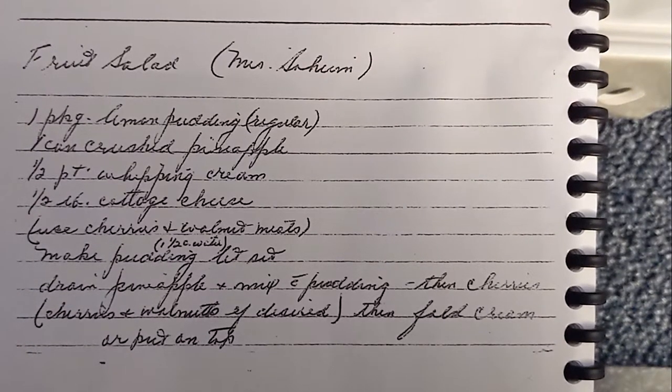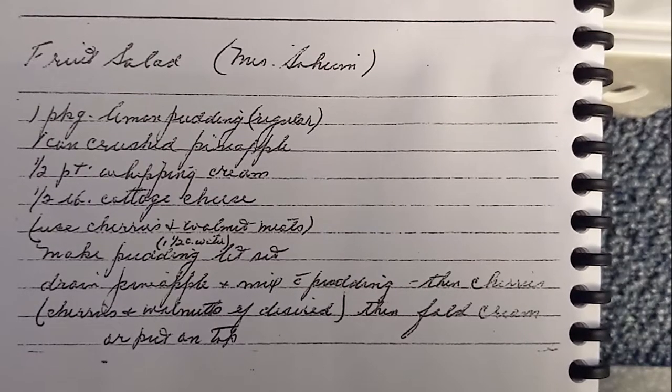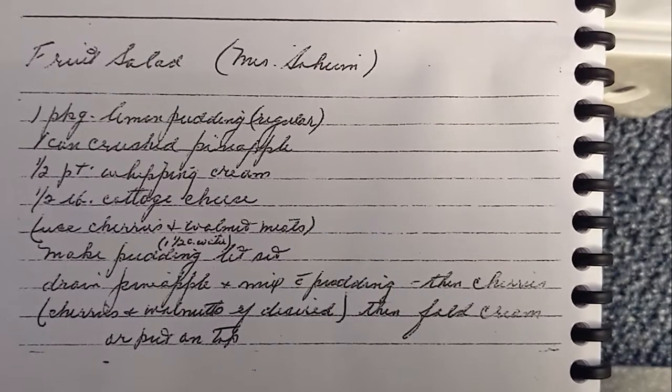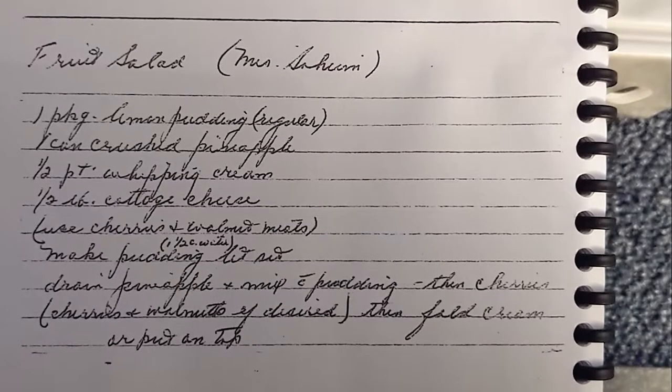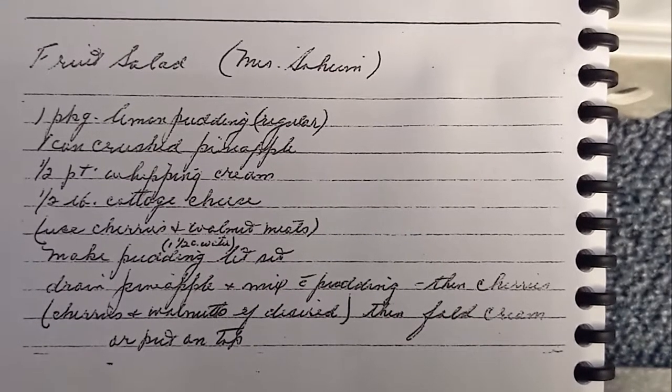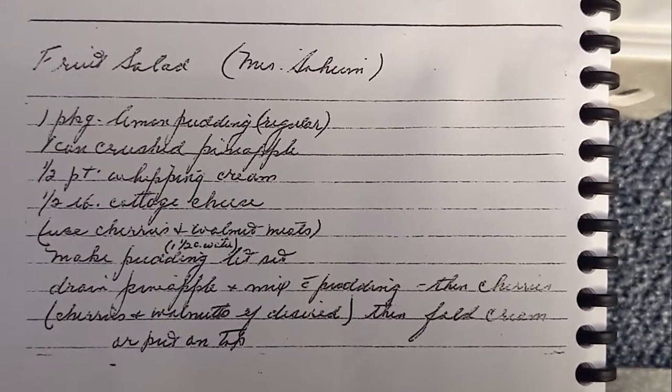I guess you could technically call this a fruit salad because they're shrewting it. Whatever your definition of salad is is a completely different question altogether. Regardless of the fact, this is a recipe — this is in the cookbook. This is grandma's cookbook. We're making fruit salad from this.